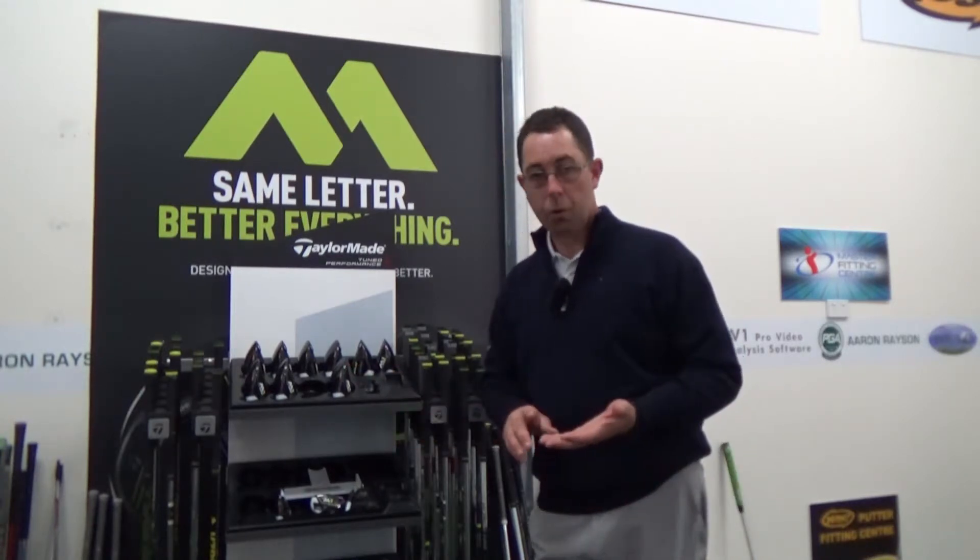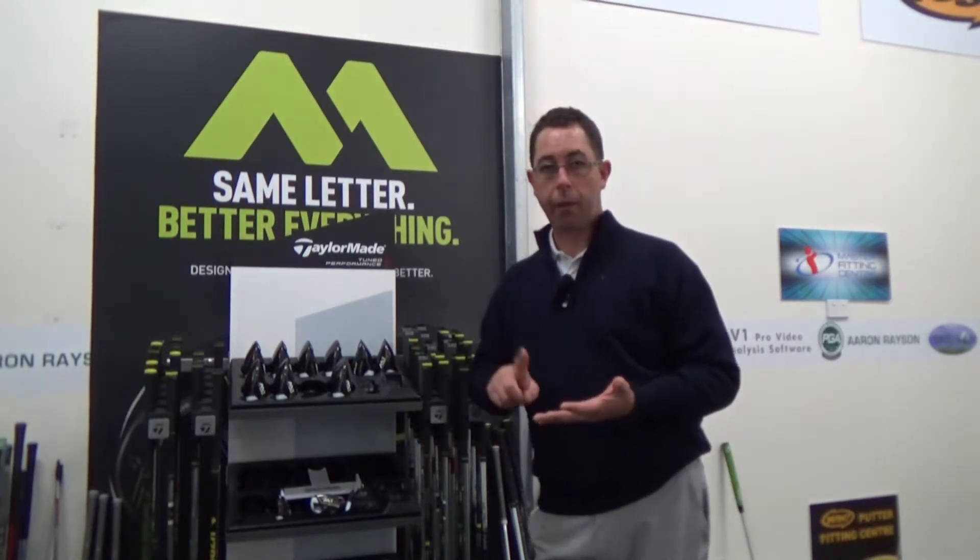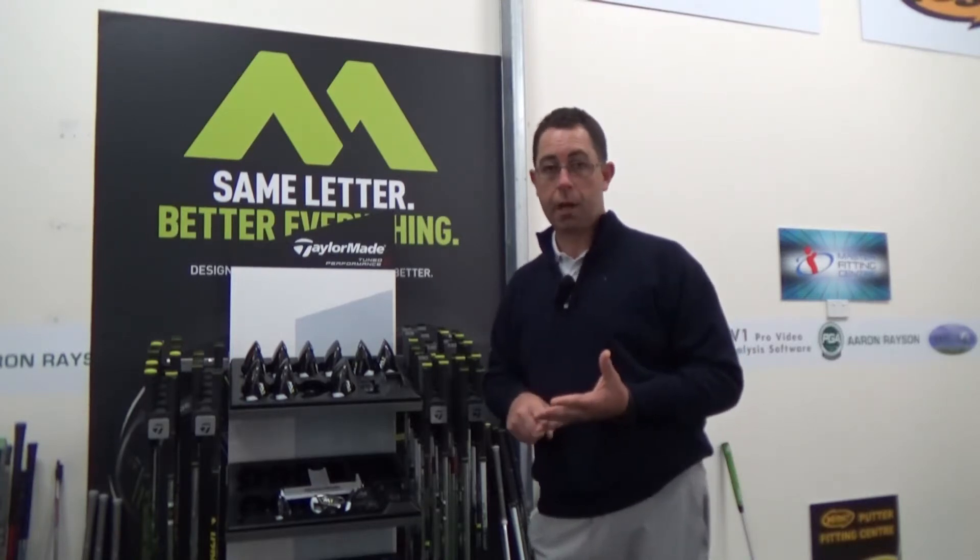Do your clubs off the shelf have the right length or the right flex? Should they be steel or graphite? Do they have the right lofts? Do they have the right grip widths and the right grip materials? These are all the questions you've got to ask yourself.